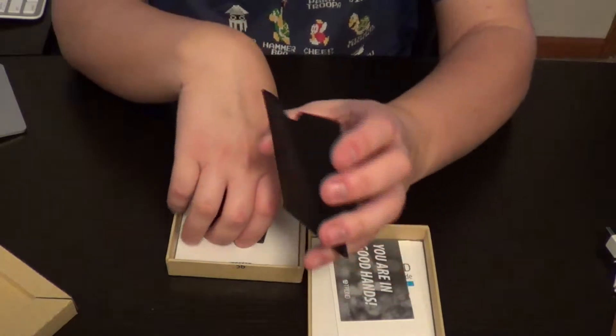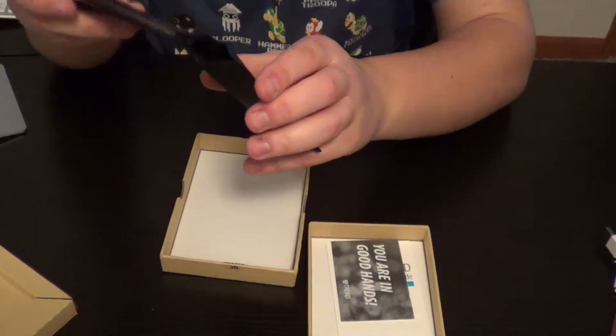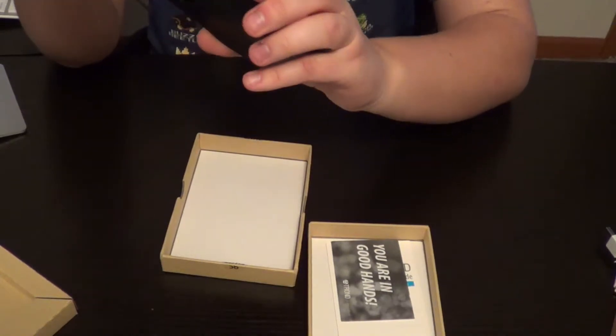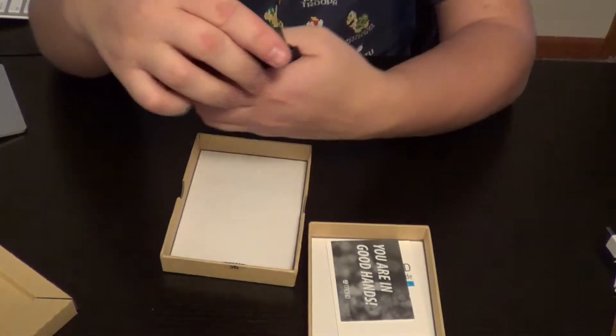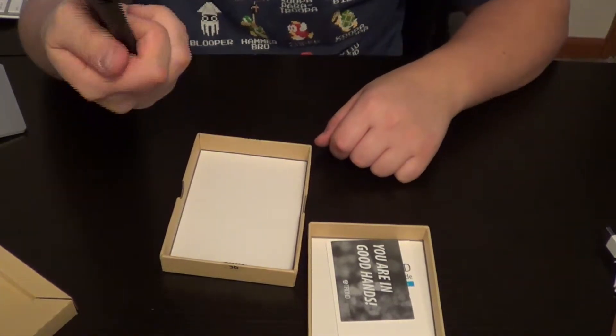We also got a pouch you can put it in. A pouch — that's nice, always nice to have. You can keep it in your pocket if you want. That's really neat.